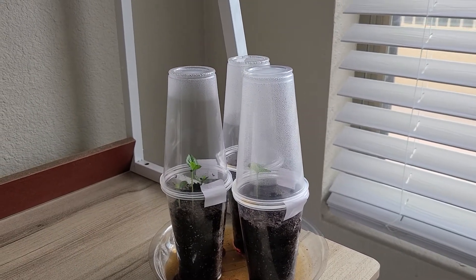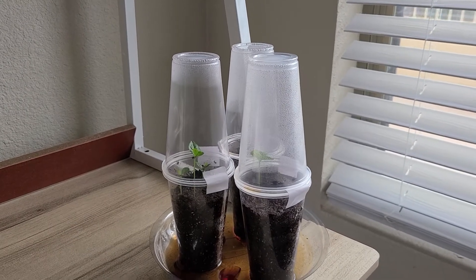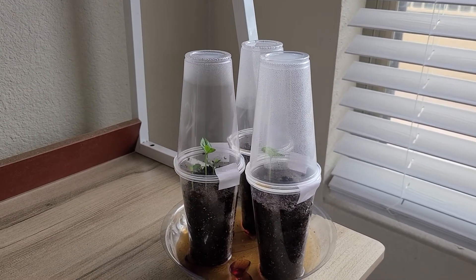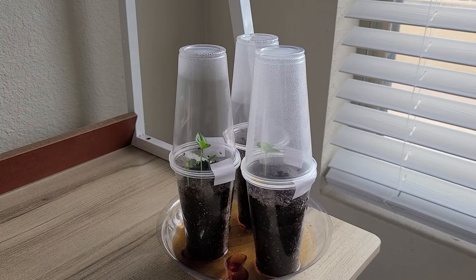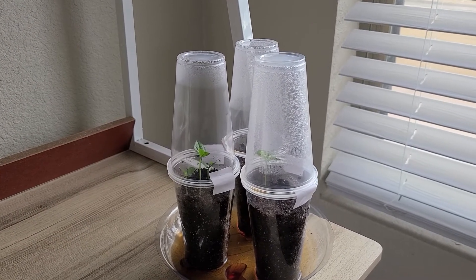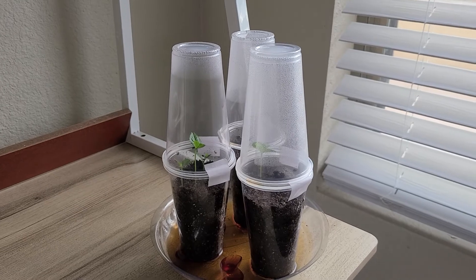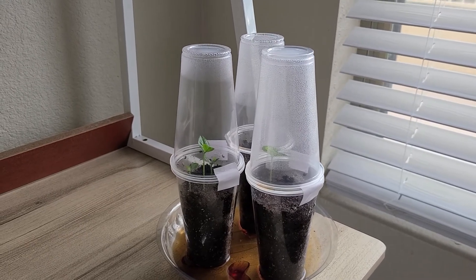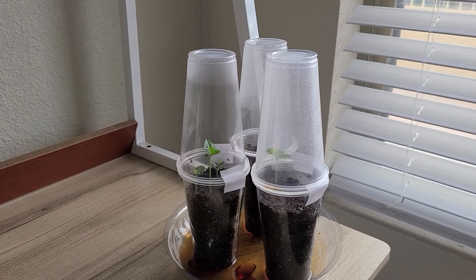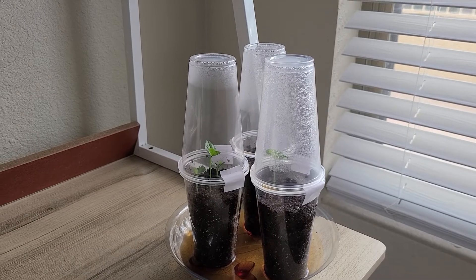Hey you guys, I just wanted to give a quick update on my lemon seedlings. Today is October the 14th and as you can see I'm down to three cups. I threw one out because there was absolutely nothing going on. After I went back and looked at my other video, I realized I had another paper towel with two seeds in it, so that gave me a total of five seeds instead of three like I thought.